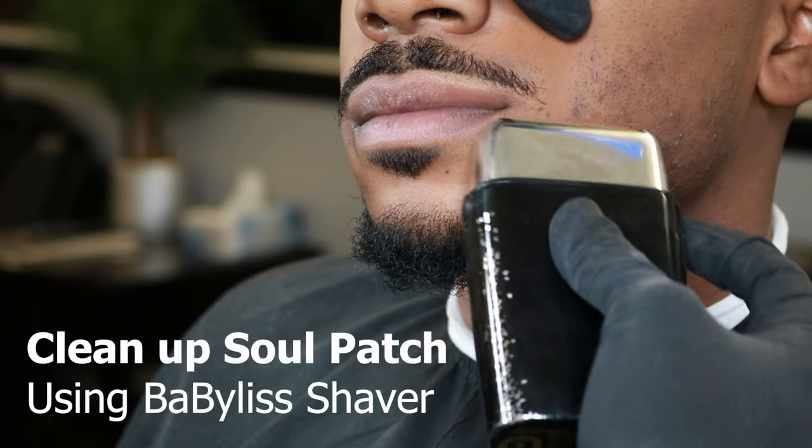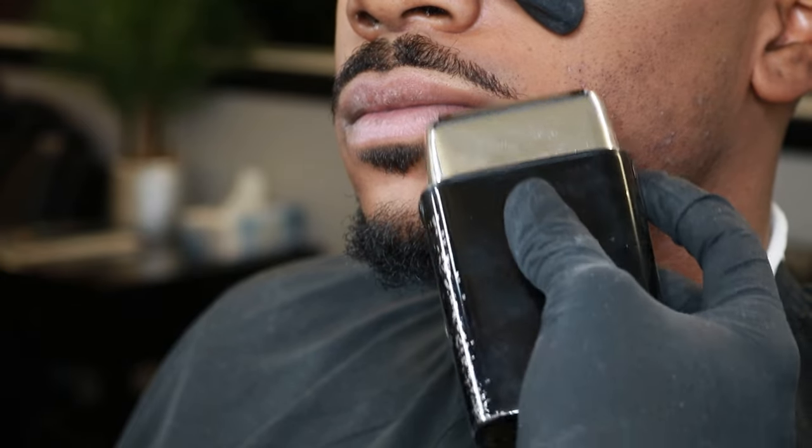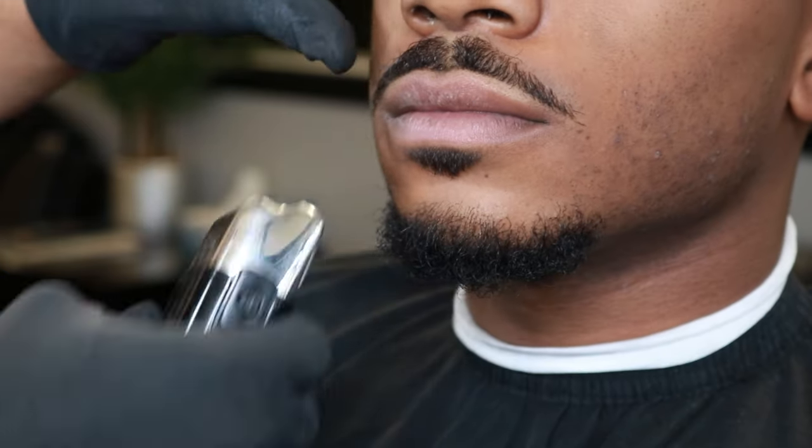Now that we finish cleaning it up, we'll be grabbing our BaByliss foil shaver to clean up the area we just hit and the soul patch to make sure everything is all down to the skin.